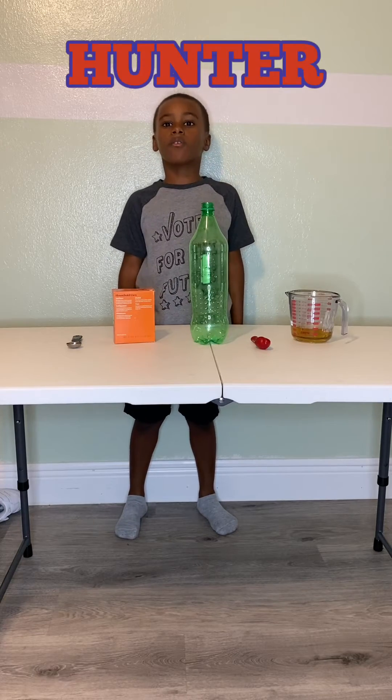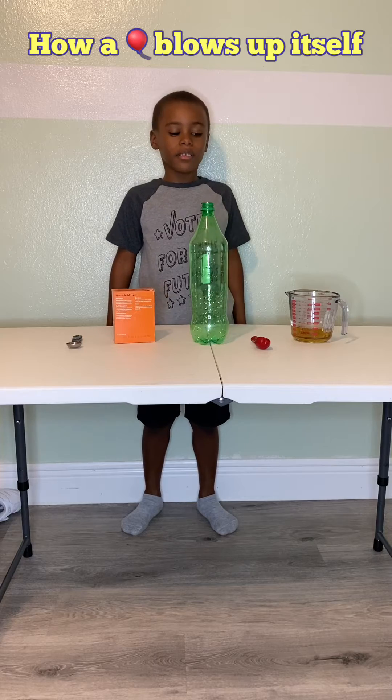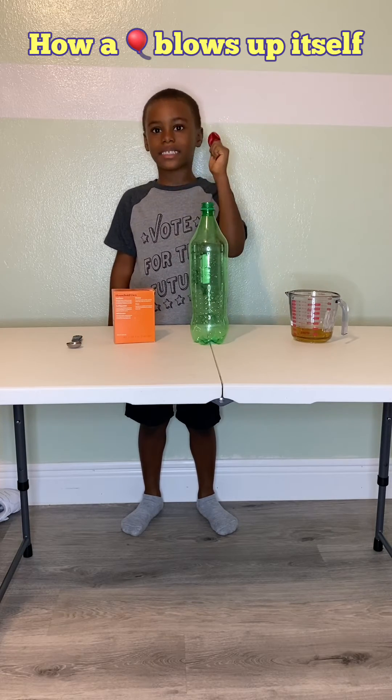Hi, this is Hunter with another science experiment. Our balloons blow up by itself.